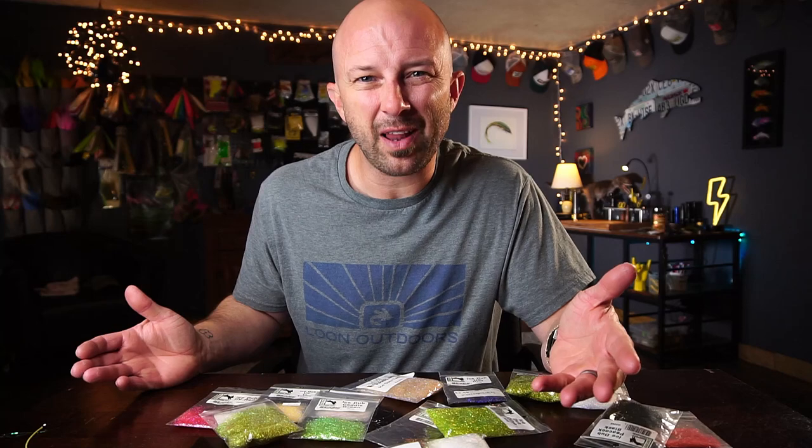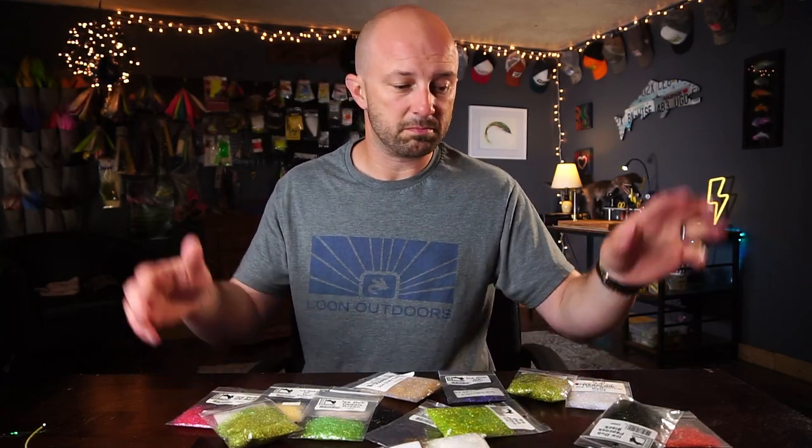For your chance to win a care package — which includes flies, stickers, and stuff like that — subscribe to my channel, like the video, and leave a comment and I'll pick a random comment. Yeah, super easy.